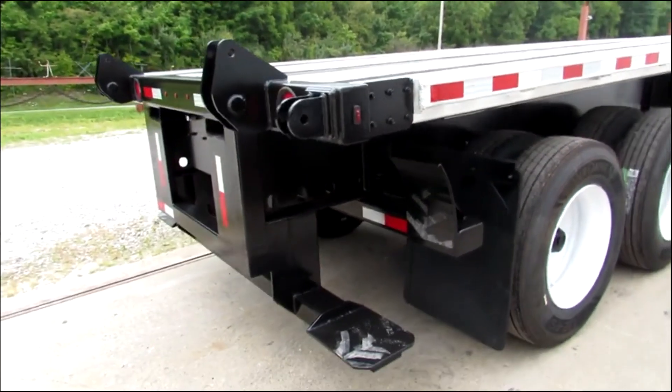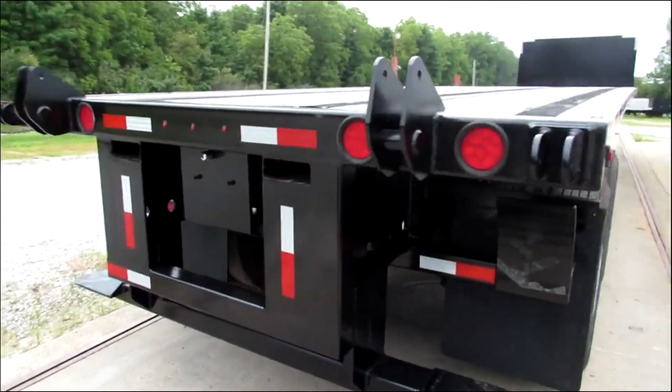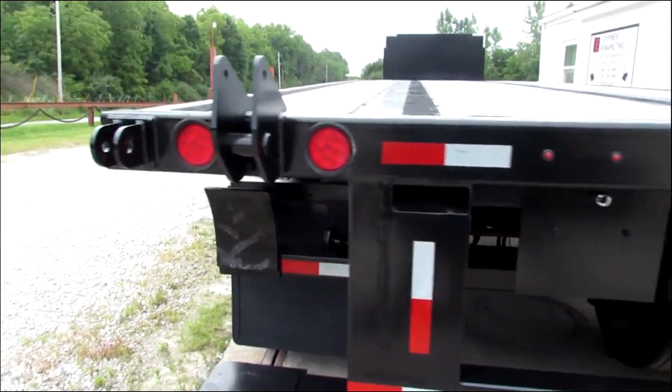Beautiful unit with a universal mounting kit on it. It'll carry a Moffat or Princeton, Load Mac, and many other brands.